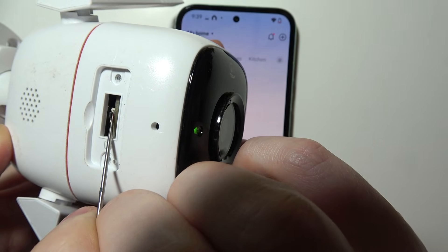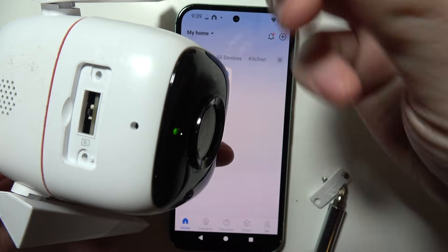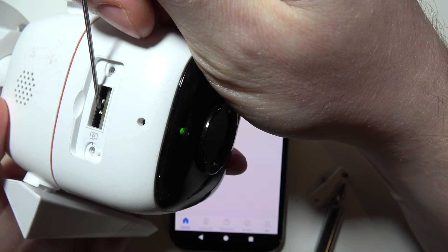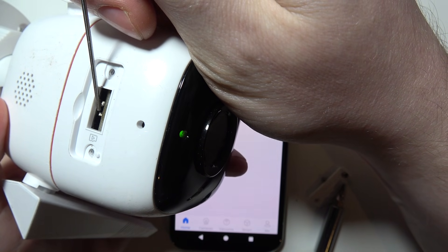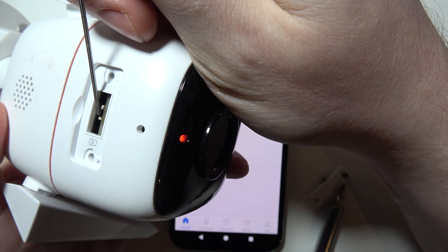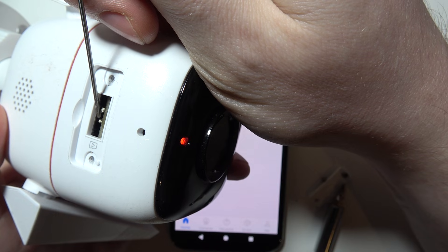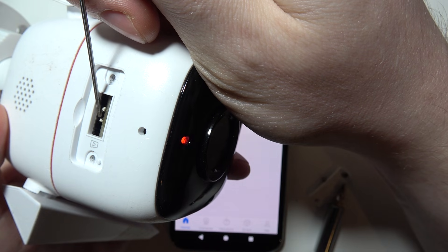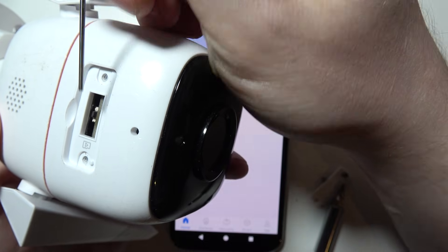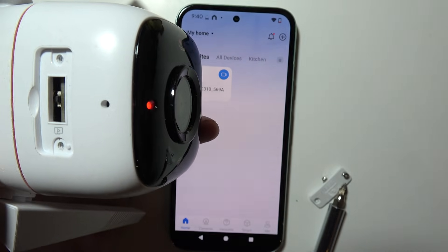Let me go from this side as it will be easier. Now I'm pressing and holding the button, and there's the red light blinking, which means the camera is being reset. Keep holding until you hear 'reset successful,' then you can let go — the factory reset is finished.